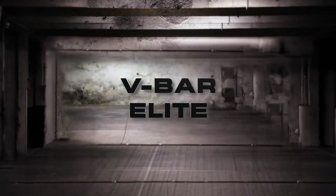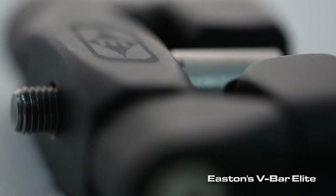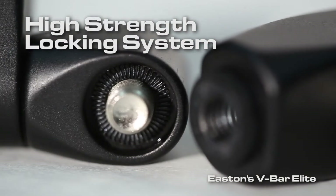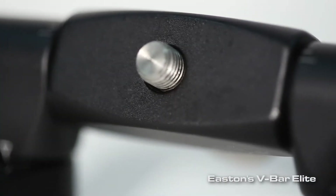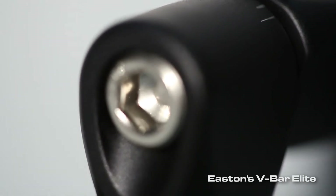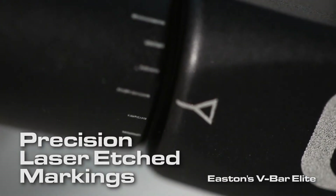The new Easton Elite Adjustable V-Bar is packed with design features: elements like the incredibly precise Synchromesh locking system, a smooth hyper-velocity bead-blasted aluminum oxide anodized surface, high-spec grade 8 locking bolts, and an infinitely adjustable multi-axial design.